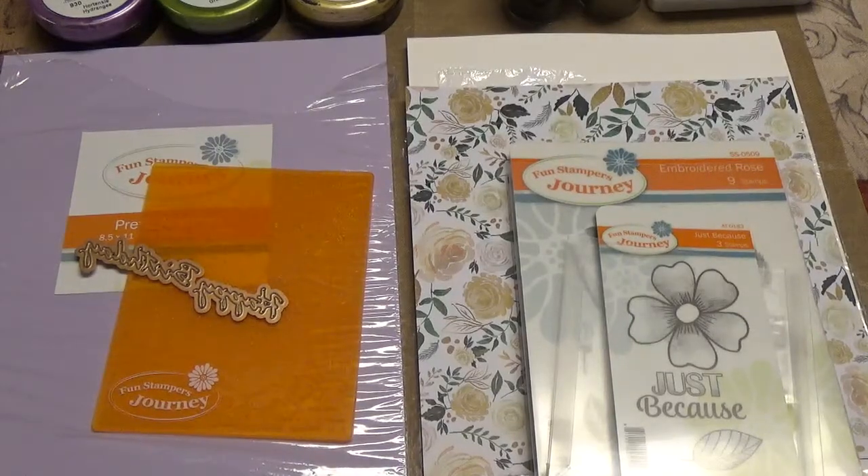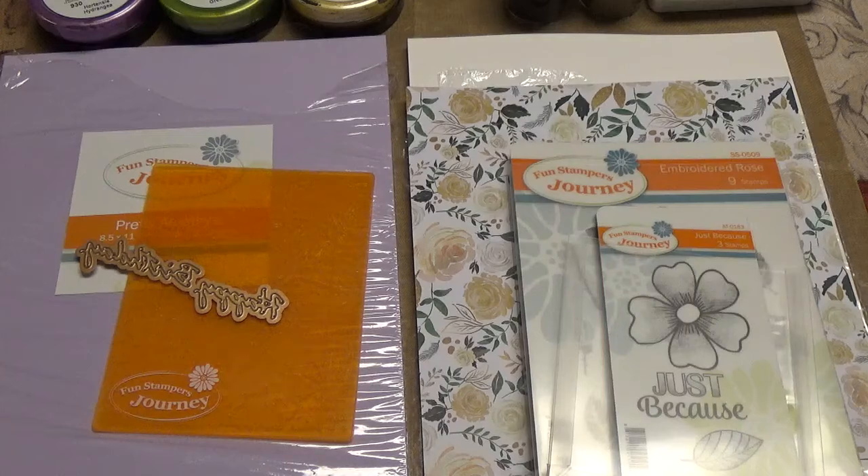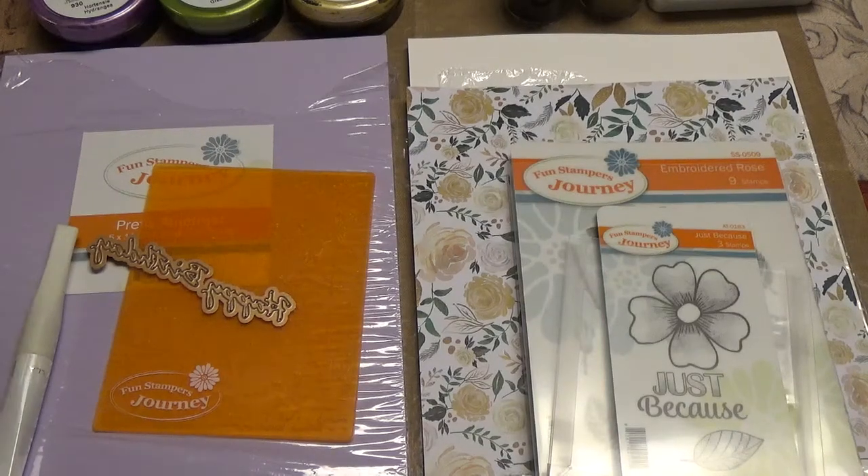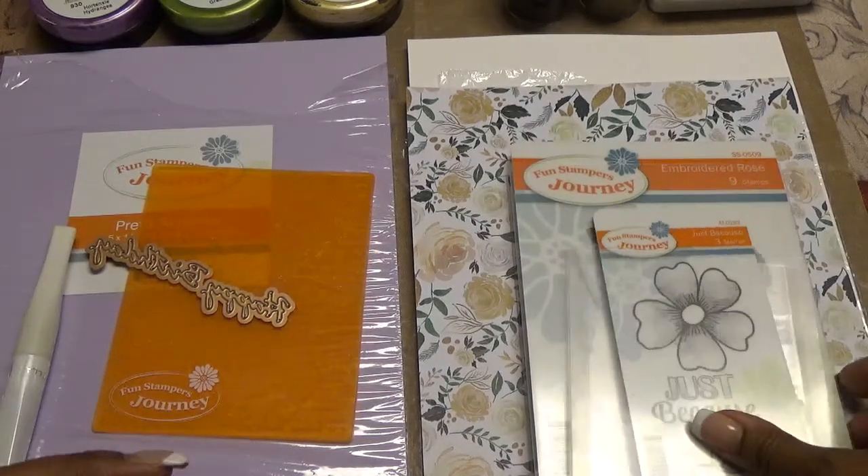Good morning YouTube. It's Stephanie and I'm here for the Flora, Fauna and Fruit collaboration with Poet Spice. Today is our first day showing our projects. Last week we shared with you guys our kits that we were going to use. So most of my products I use are Fun Stamper's Journey as I showed in my video. So I made two projects for this week.